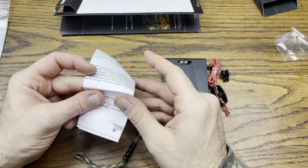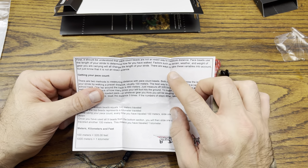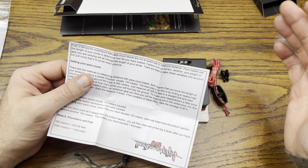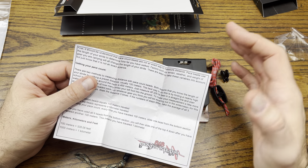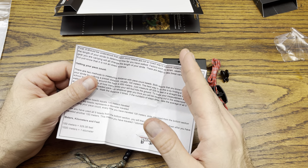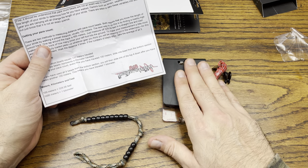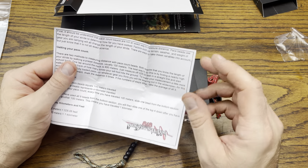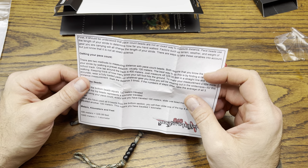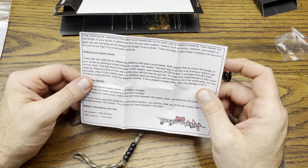So here's the explanation: pace count beads are not an exact way to measure distance. Pace beads use the length of your stride to determine how far you have walked. Basically, you tend to lean toward your dominant side — so if you're right-side dominant, instead of walking in a straight line, you'll start veering off to the right. Something like this in conjunction with the compass can keep you moving on a straight declination, and that's the main reason why I picked these up.